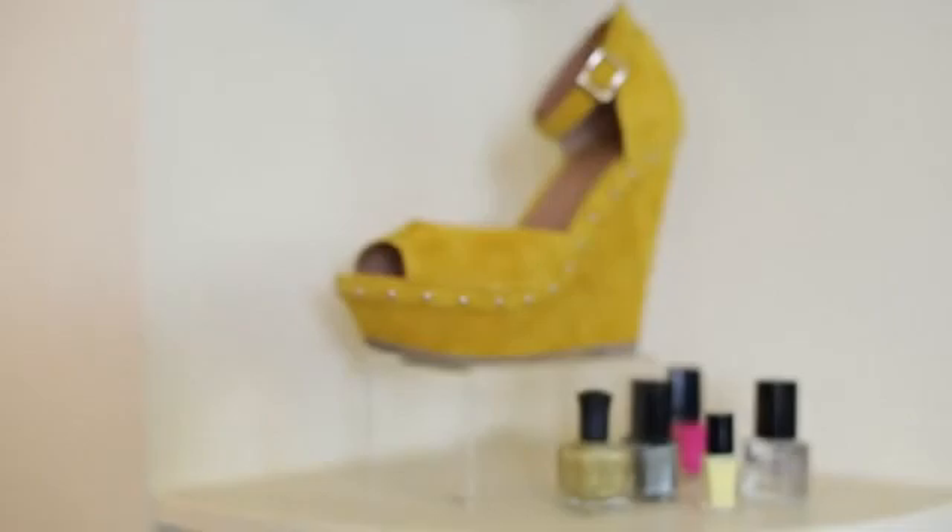And if you're still completely scared to try color or not sure as to what color to wear, you can do a neutral, which is always a safe option. I'm Christina Wall, and I just showed you what color nail polish to wear with yellow shoes.